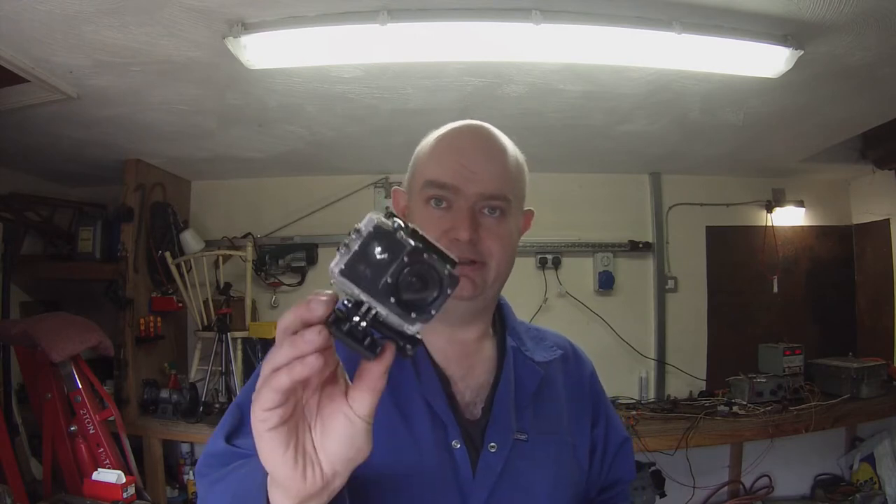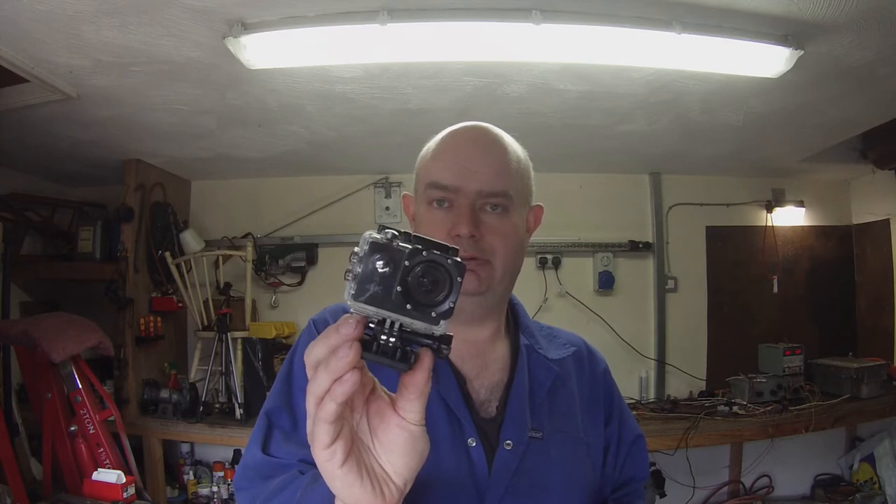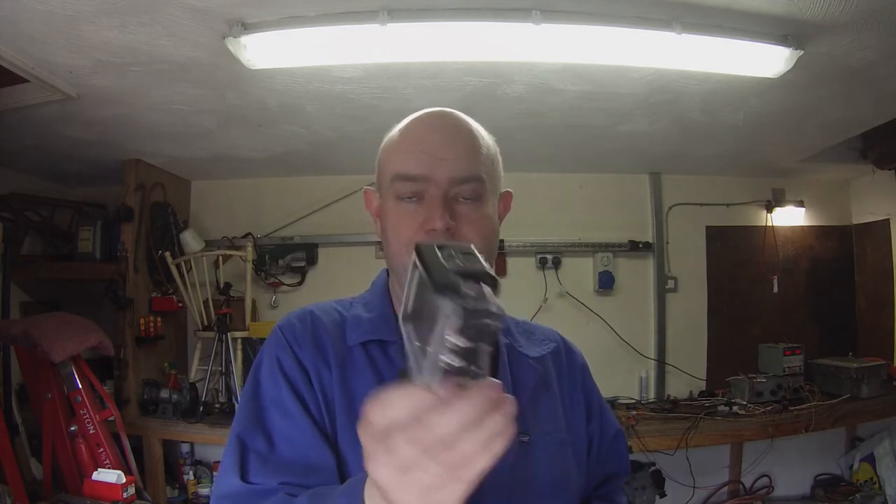Hello folks, and welcome to another little mini project that we have going on here in the Shed. I must apologise because this isn't the first time that I've filmed this. I filmed this in a series of stages yesterday, going through all the various parts that I was doing. I filmed it with this little cheap fake GoPro action camera thing.